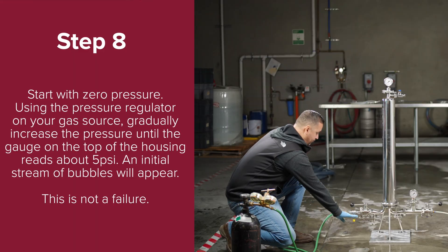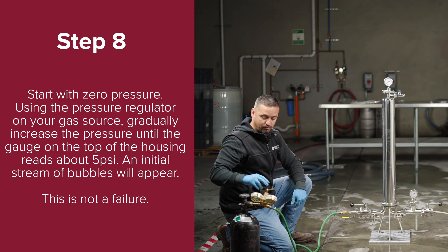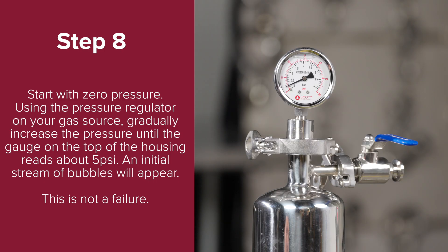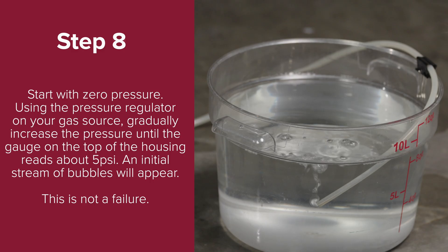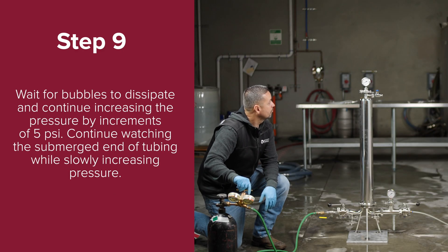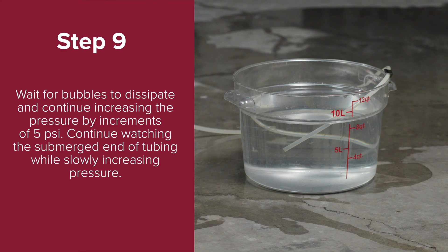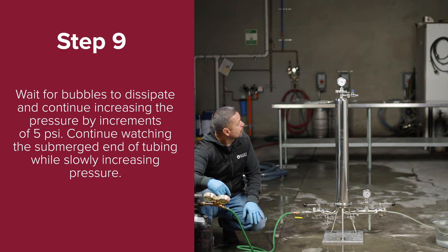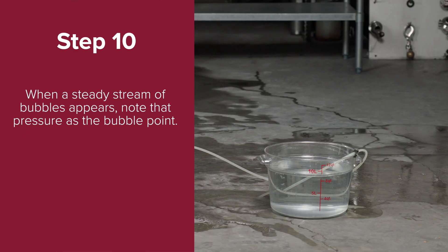Step eight: start with zero pressure. Using the pressure regulator on your gas source, gradually increase the pressure until the gauge on the top of the housing reads about 5 psi. An initial stream of bubbles will appear, but this is not a failure. Step nine: wait for the bubbles to dissipate and continue increasing the pressure by increments of about 5 psi, continuing to watch the submerged end of the tubing. Step ten: when a steady stream of bubbles appears, note that pressure as the bubble point.